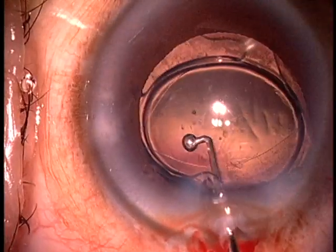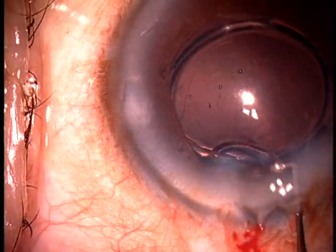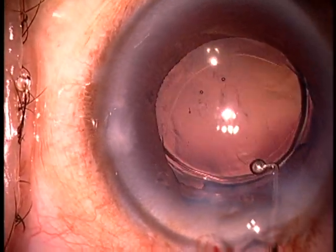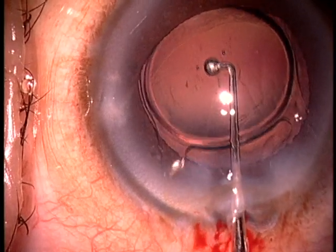Now I am verifying that upside-down insertion by noticing that there is no nubbin on the right front haptic, but there is on the left front haptic, which is the opposite of what you would expect to see if the lens was inserted correctly.